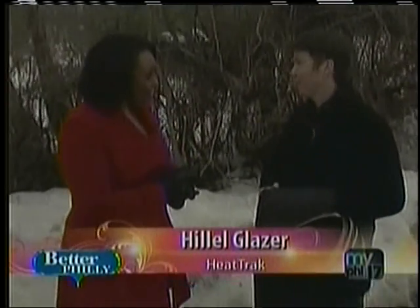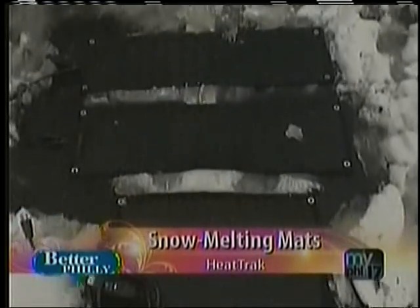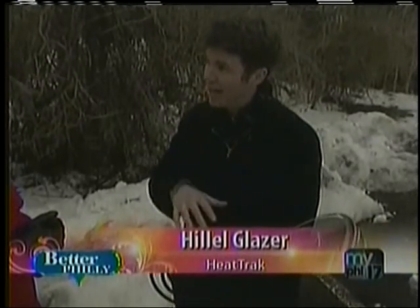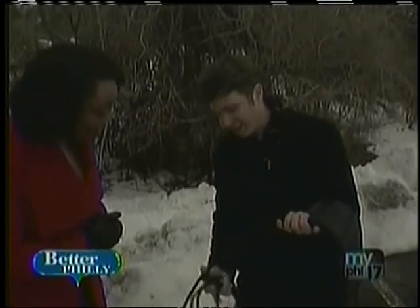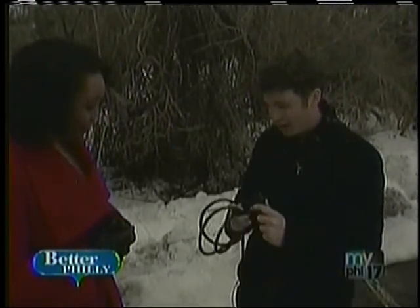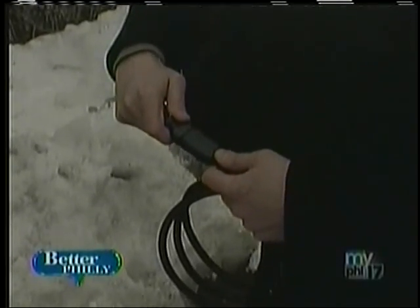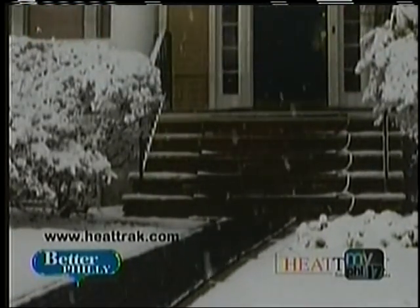This is a product that I invented when I was in high school, actually. It's an electrically heated mat designed to melt snow on contact. That is so smart. Now, do you need any kind of special power outlet or anything? The mats do run on standard household electricity. This here is a stair mat that I brought with me, and there is a power cord that you would connect to one end of this stair, like this. It's very smart, and it's a completely watertight connection. And then the mat gets heated. The snow falls — it falls all around the mat, but it doesn't stick to the mat because the mat is heated.